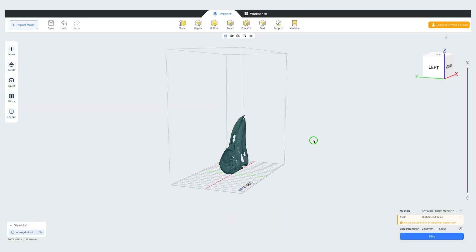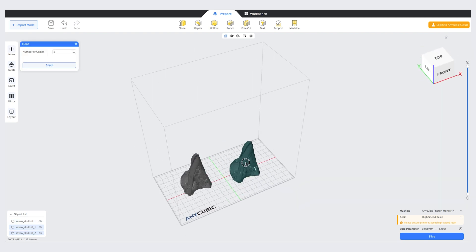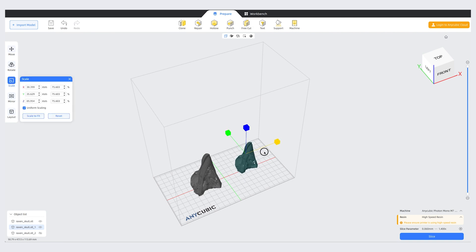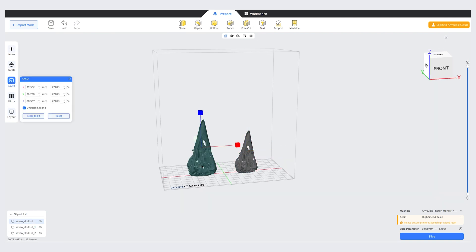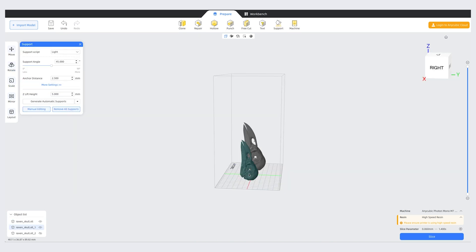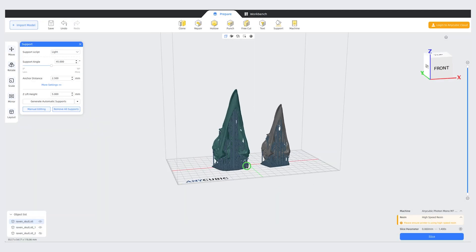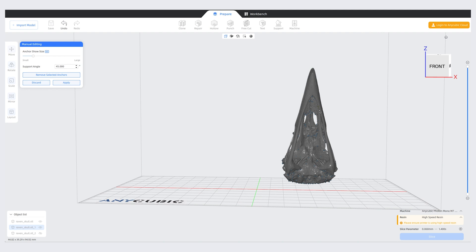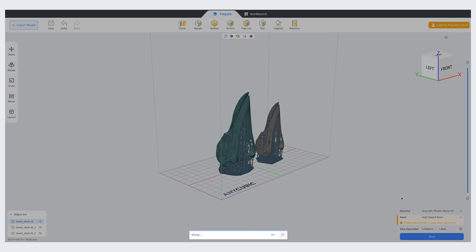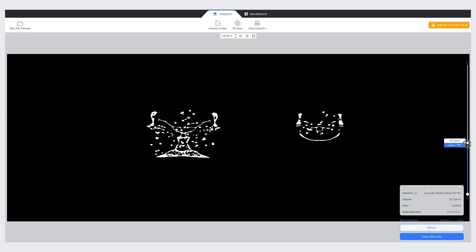Alright, so I just opened up the model in Photon Workshop, which is the slicing software. I'm actually going to make two different sizes of these — I'm doing sort of a druid witch costume for the Ren Faire, so I thought this would be a good test print anyway. Once you have them oriented how you want, you click supports. I've found that the auto supports are actually really good — I have not had any issues with prints failing due to the auto support placement, but you can also manually add or remove supports. For this whole plate it's going to take one hour and 27 minutes to print using the high-speed resin. This printer does have Wi-Fi capability so I can just send it right over from my computer.